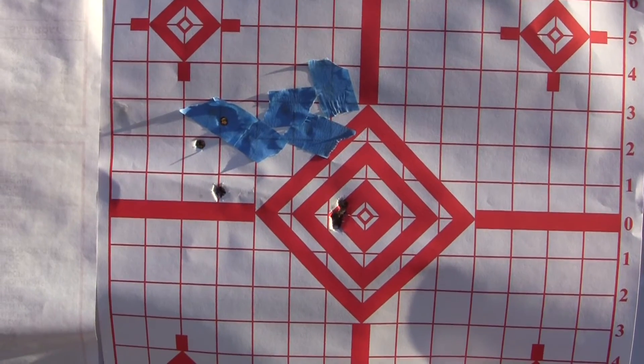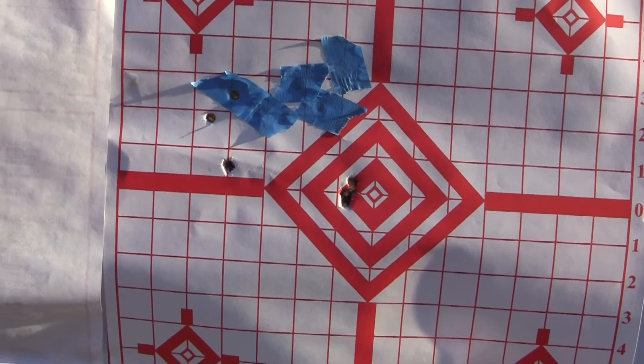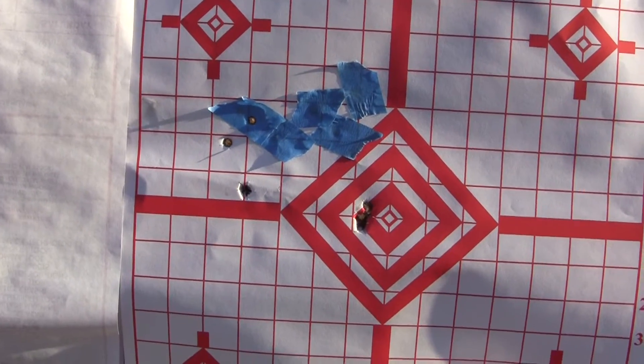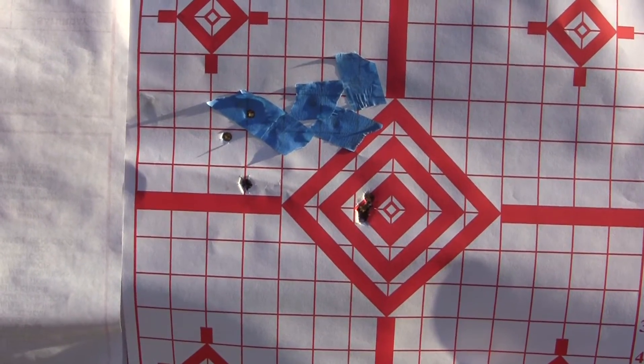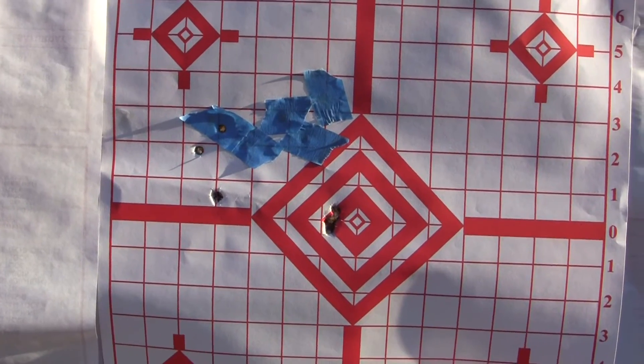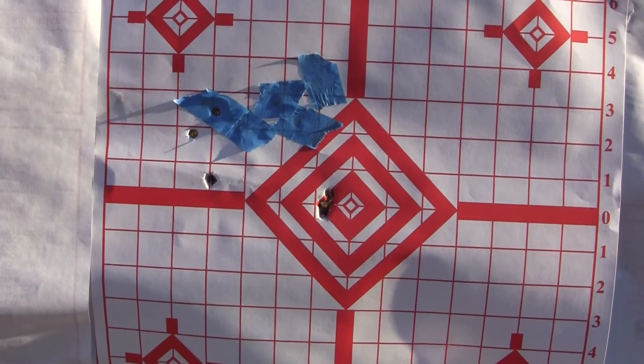4 inches to the left. It looks like that sight got knocked around. I don't know if I brought a punch and a hammer — I don't think so. So you may have to drift that front sight over; it isn't quite lined up on center. Alright, so that's our starting point.